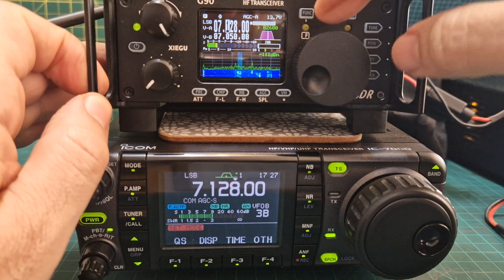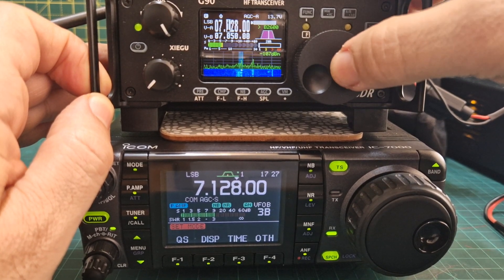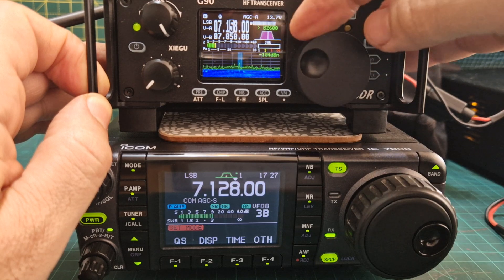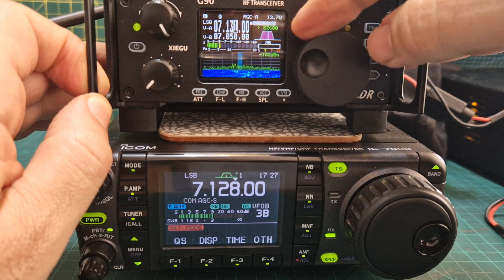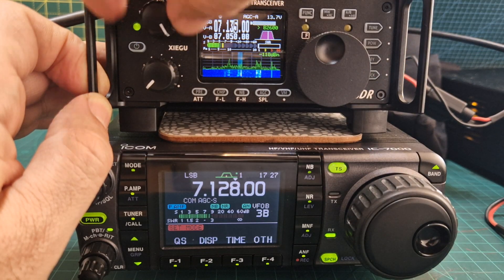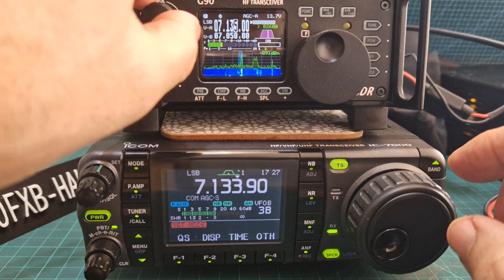We tune up through - push the actual knob if you want finer tuning. Volume here, 7135 - turn down.